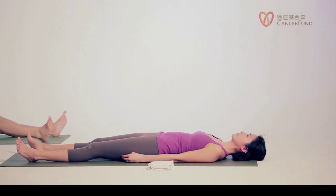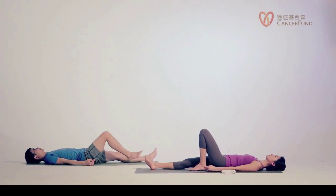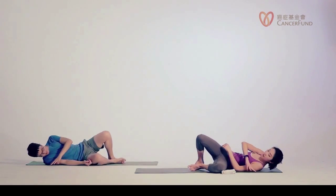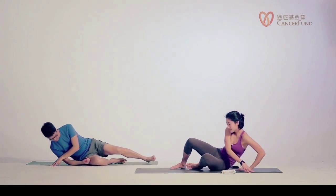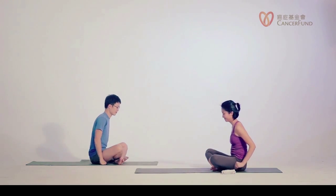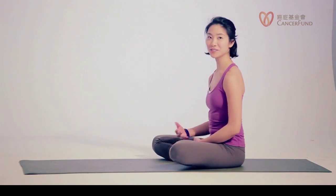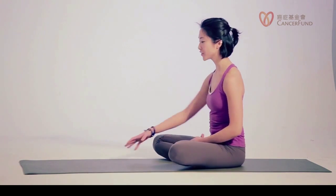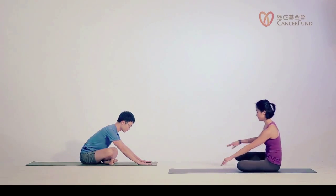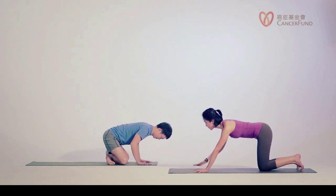Now slowly bend your knees, turn to one side, push yourself up into a sitting position — just for a few breaths. From this position we're going to slowly lie down on our belly. You can have your hands in front of you and lean forward to release your legs, then we lie down.